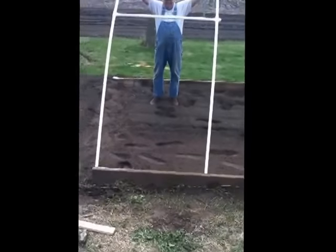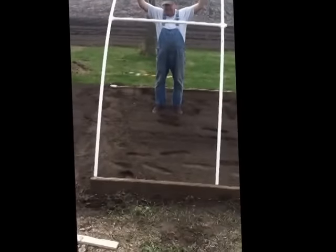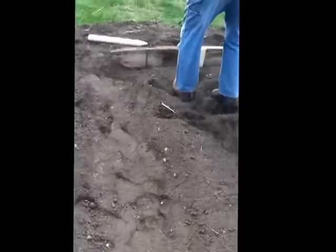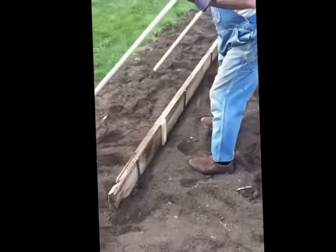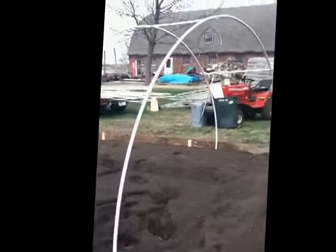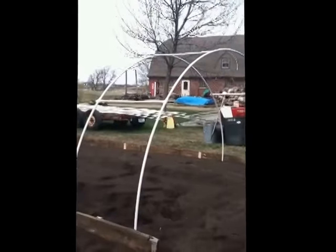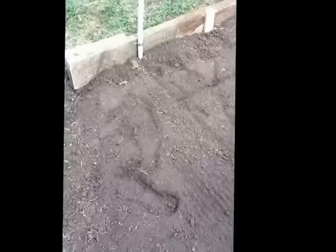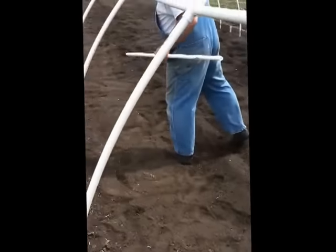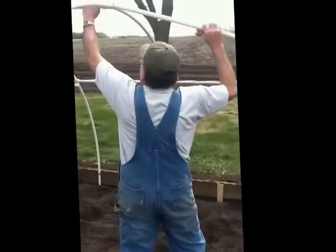We're going to start building this. We got our first section here, ready to go in the slots. I'm going to drive these down eight inches where they need to be. All the PVC pieces are now affixed to our 2x10s and we are gluing in between sections.